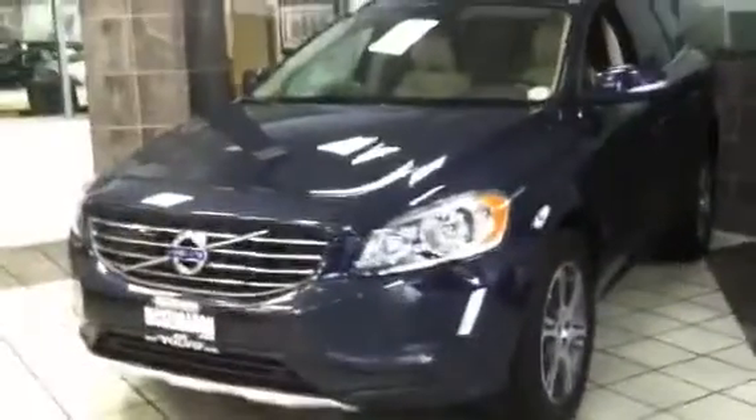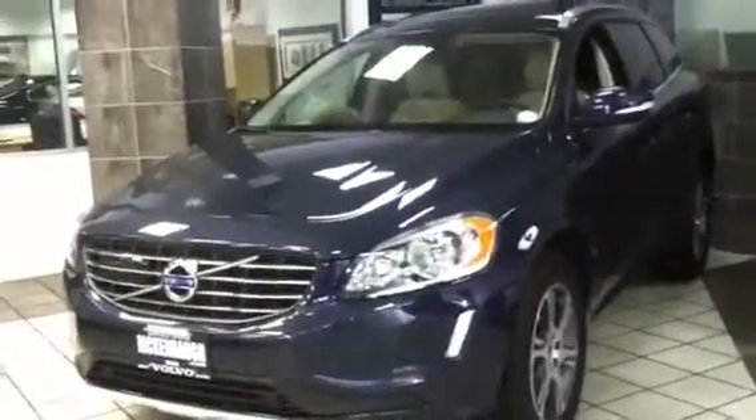I'd like to give a special thanks to Rickenbaugh Cadillac Volvo for letting me do this in-depth review. Thank you for watching, please subscribe, hope you enjoyed my video. Bye.